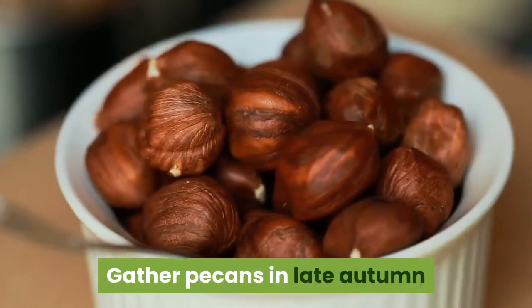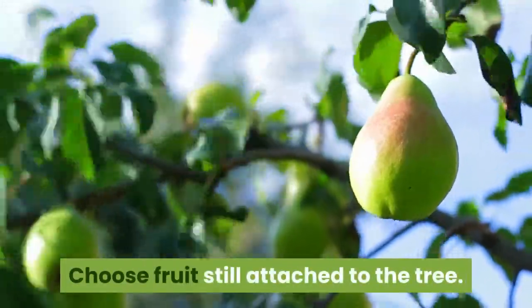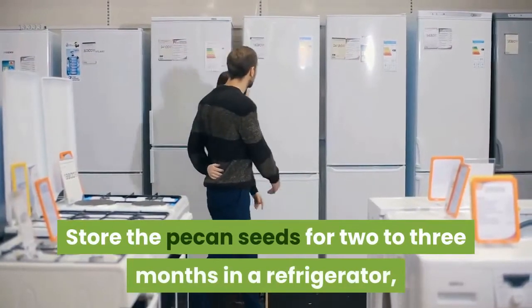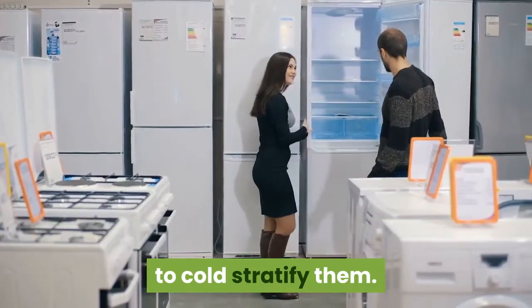Gather pecans in late autumn after the hulls dry out and turn a dark brown color. Choose fruit still attached to the tree. Cut around the fruit hull with a knife and pry it open to remove the hard, oblong seed. Store the pecan seeds for two to three months in a refrigerator, in a one-gallon sealable plastic bag filled with moistened perlite, to cold stratify them.